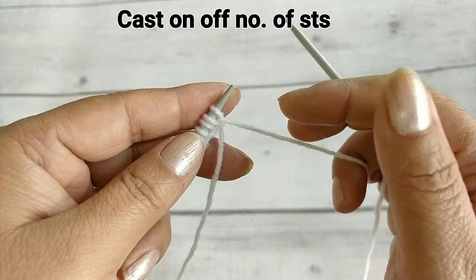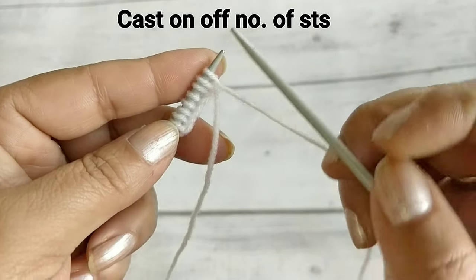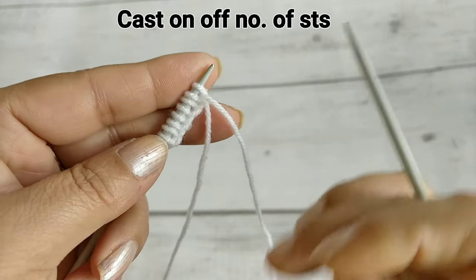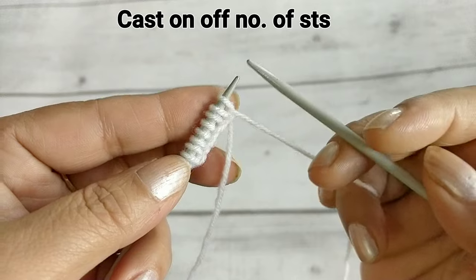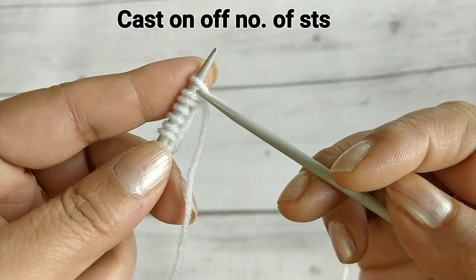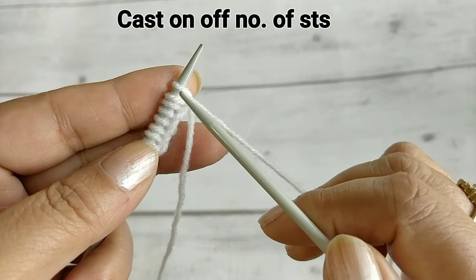Hello friends, welcome to Drinking Knife. Today I will tell you the most easy pattern that is in our form, especially for absolute beginners. I will tell you later because it is a very useful pattern.